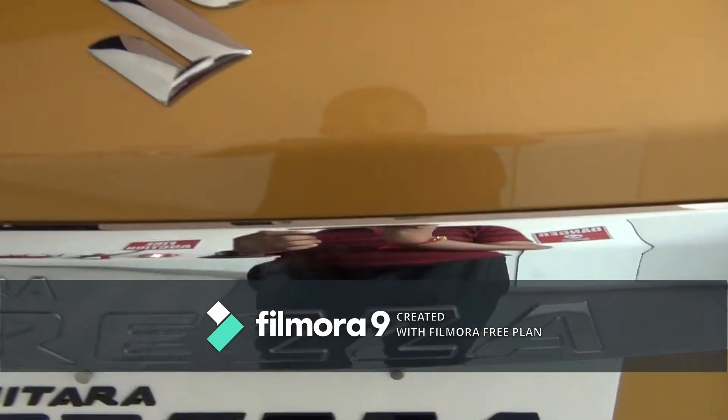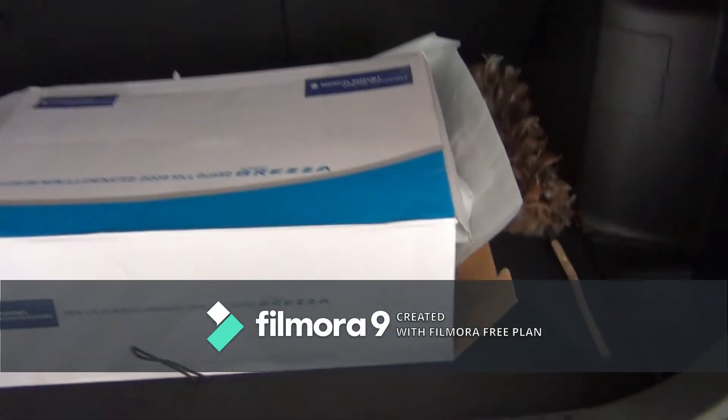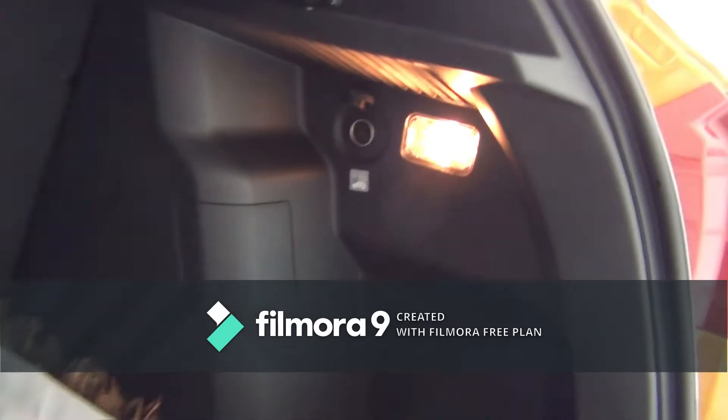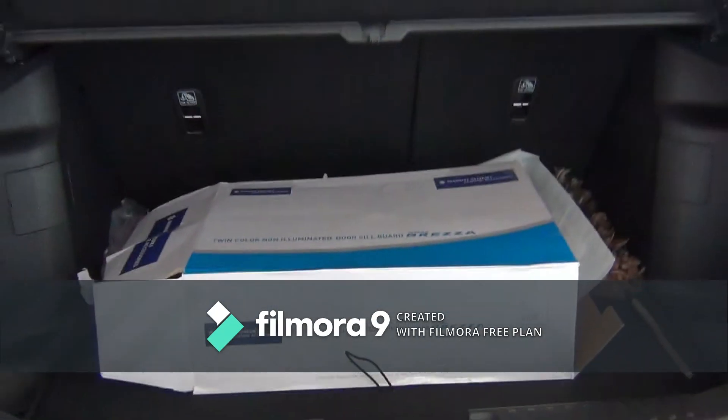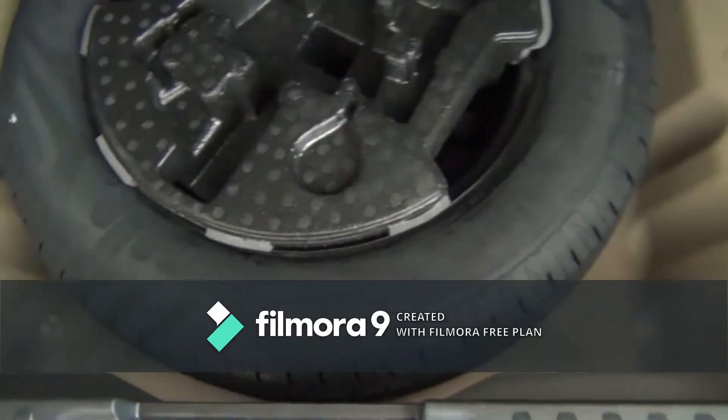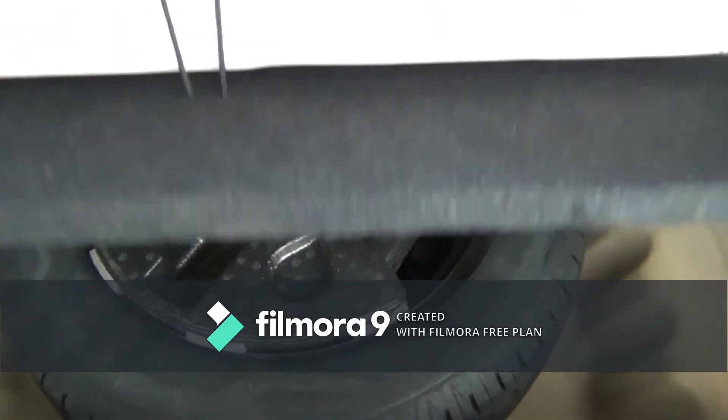Now let's check the boot. It gets an electromagnetic tailgate opener and 328 litres of boot space with a parcel shelf on top. The rear seats can be folded in a 60:40 ratio. It gets a 12-volt accessory socket with a lamp, a hook, some storage space on either side, and this is the spare wheel of the car.